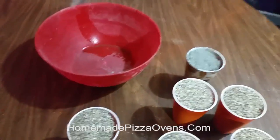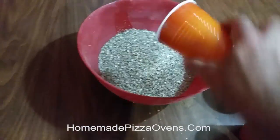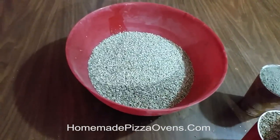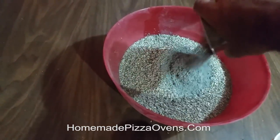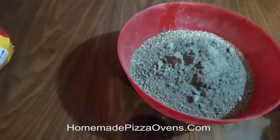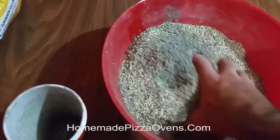To mix it up, pour all of your ingredients in a mixing container, and then last, add the Portland. Now it's advisable that you use gloves for this, but for this demonstration I'm not going to. I prefer to mix this by hand.